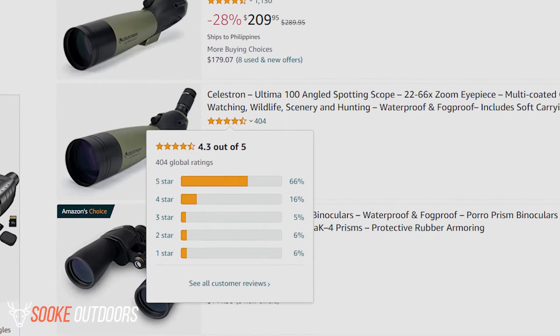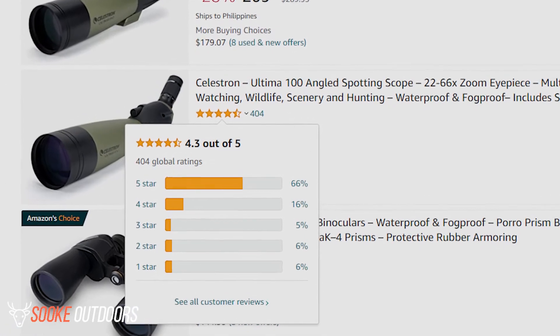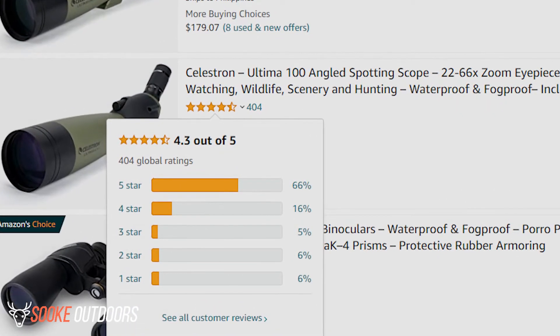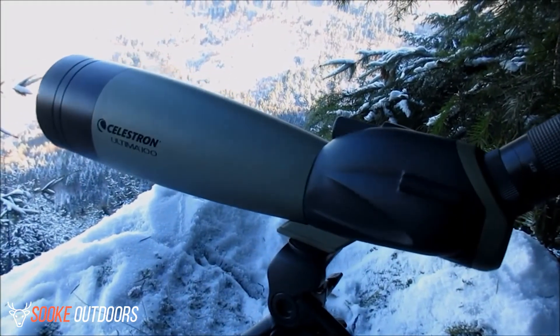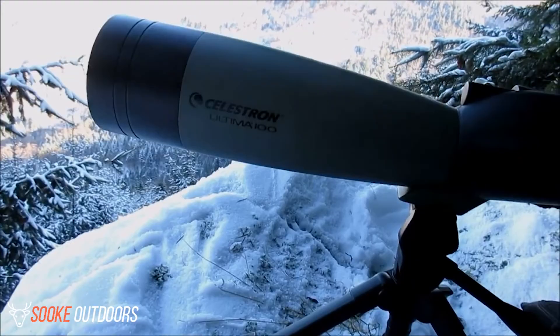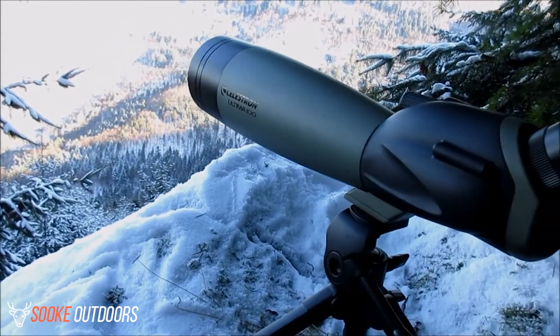Reviews for this scope are extremely good, with more than 50% of the reviewers on Amazon giving this spotting scope 5 stars. Overall, users really like this scope and find a lot of different things about it that they find to be exceptional. Here's a look at the pros and cons of this scope.